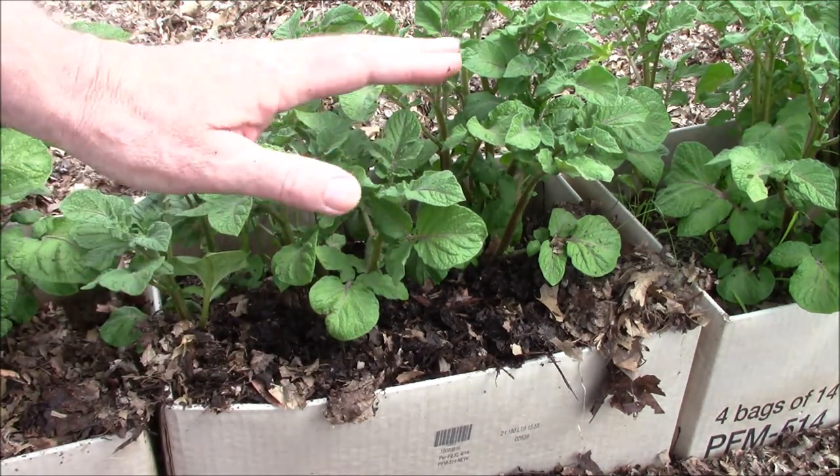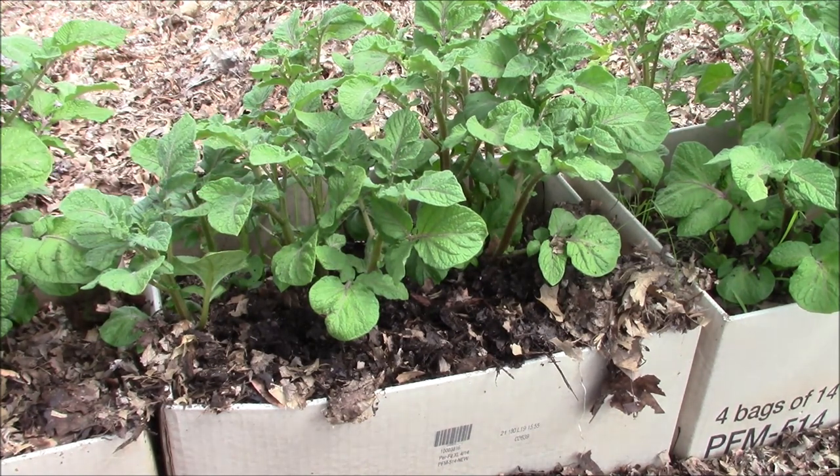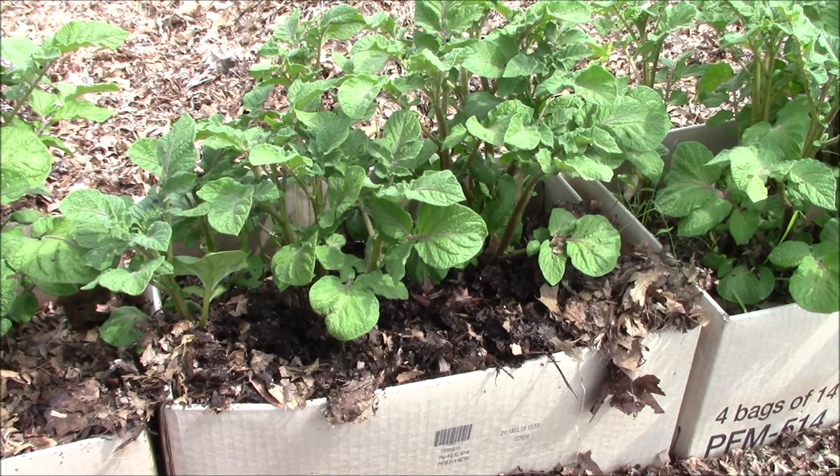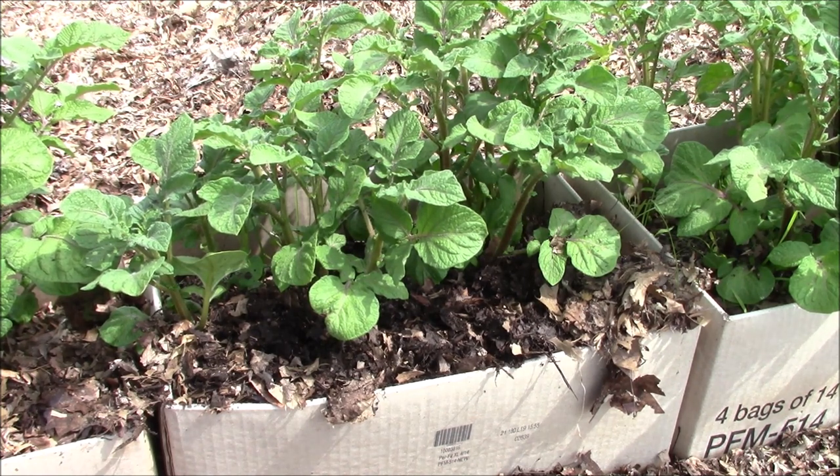They're easy to water. You want to keep the area moist - not wet, moist - because those potatoes are filled with water and they're going to start multiplying and you want them to grow to a decent size. Now they're an early harvested potato. If you have other ones like brown potatoes or Yukon Gold or other varieties, they will grow and take longer and basically won't go to harvest until maybe a couple months more from now.